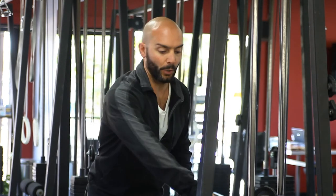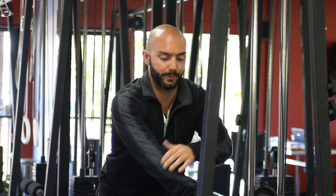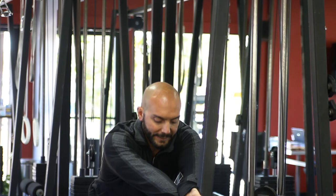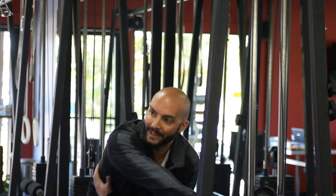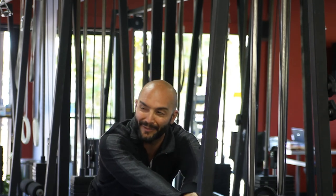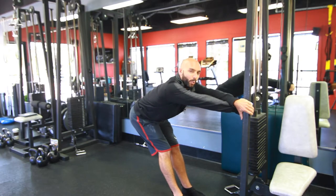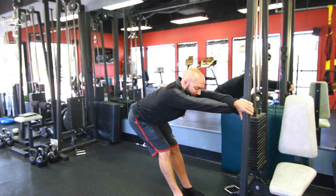If we want to move to the back of the body, I'm going to simply grab onto the same surface — this could be a doorknob — and I'm going to lean back, stretching through my lats, my shoulders, and my hips. So again, I've got three areas in one stretch. Just lean back into it, only going as far as your body feels comfortable with.